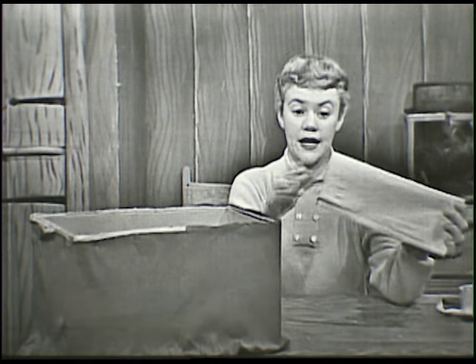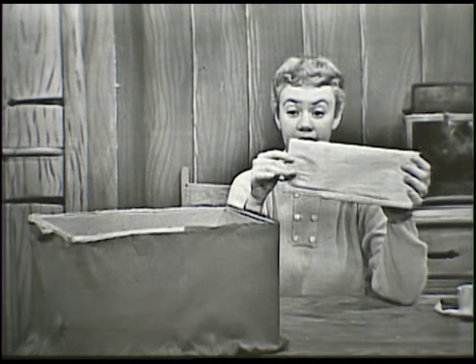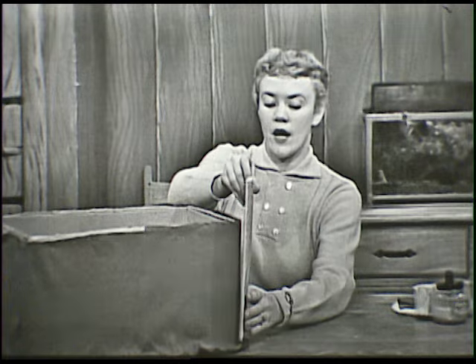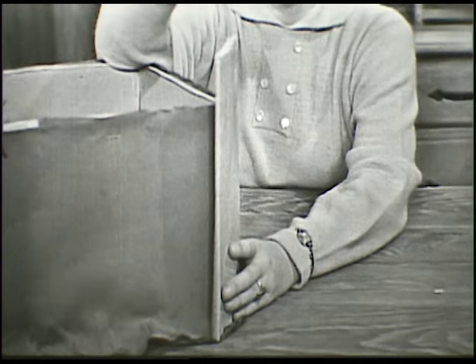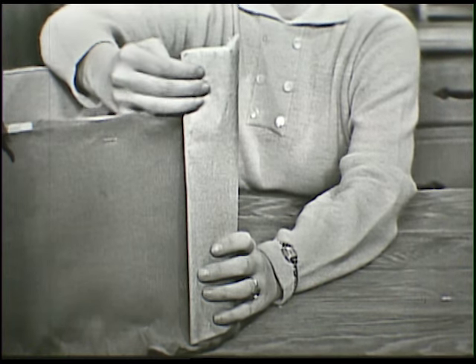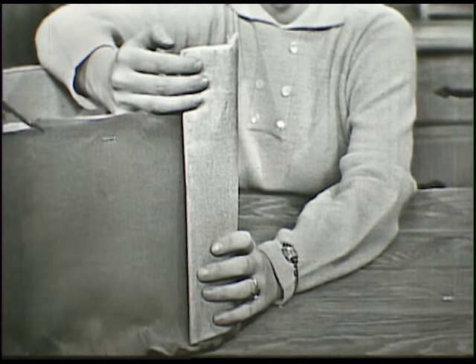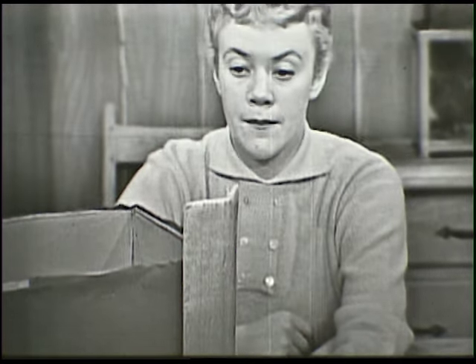This is crepe paper, and it comes about this long. But I had to cut some of this off. What you do is take your crepe paper and stand it up right alongside the box. Ordinarily it'll be about this much taller than the box. You stand it up alongside the box and then put three fingers resting right on top of the box, and then at the top finger, you cut it off right there. So you have about that much crepe paper sticking up over the top edge of the box.